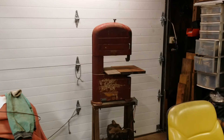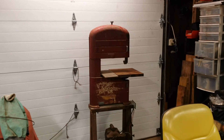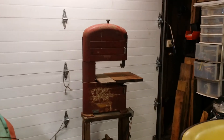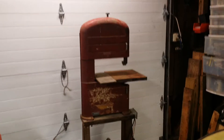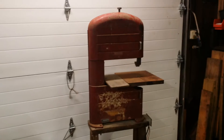Another — not so little — $127 garage sale acquisition. I saw this yesterday when I was out but I only had my car so I couldn't pick it up. A buddy of mine just happened to stumble across it today and grabbed it for me.